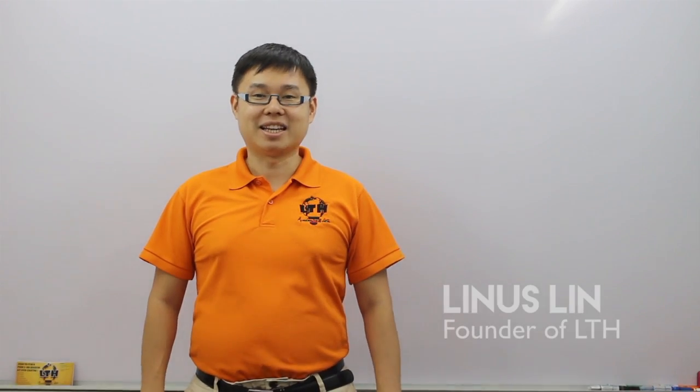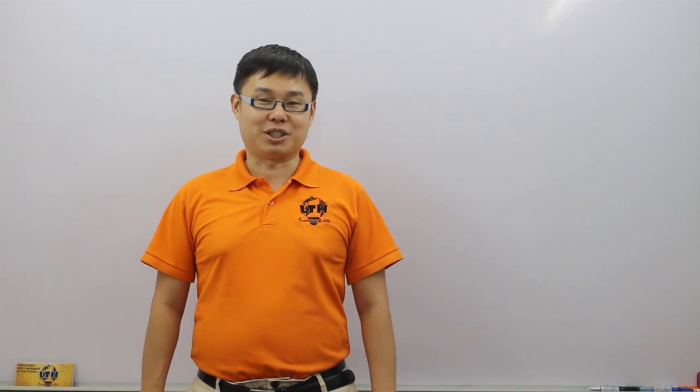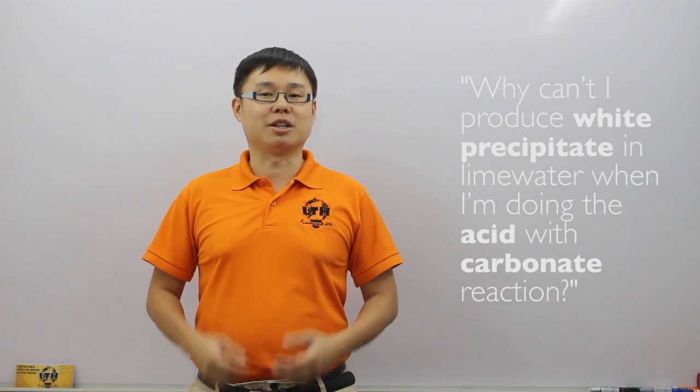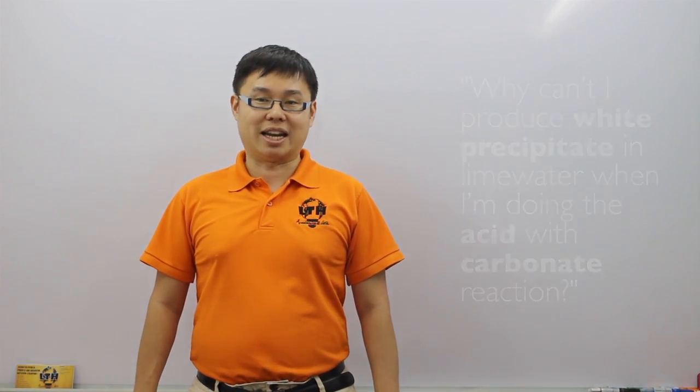Hi, my name is Linus Lin and I'm from LTH EduHub. Recently a student asked me a very interesting question. She asked why she couldn't produce a white precipitate in lime water when doing the acid with carbonate reaction. So I decided to look into her experiment and I discovered why.